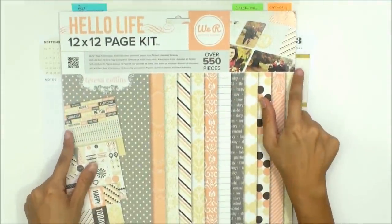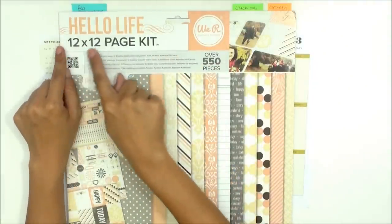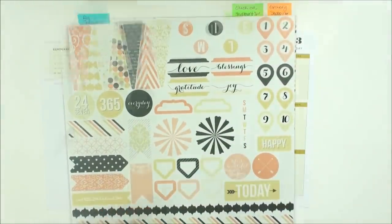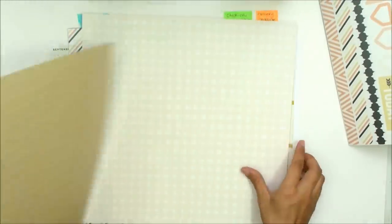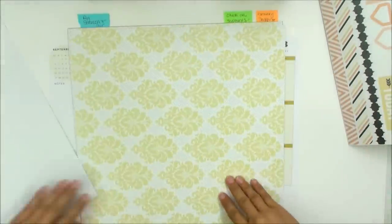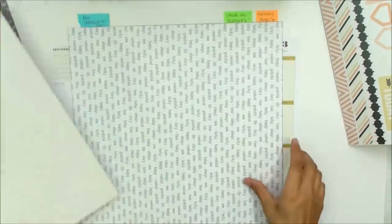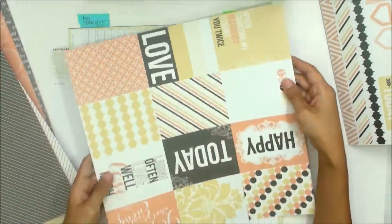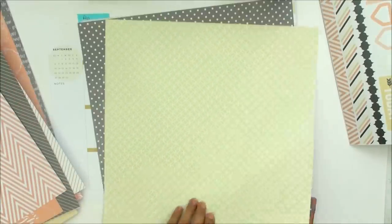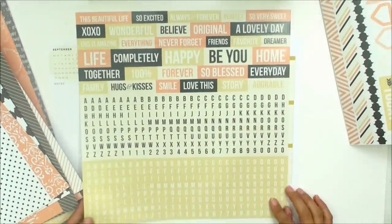Today I want to focus on this 12 by 12 page kit, which is the Hello Life page kit by We Are Memory Keepers. There are over 550 pieces in this page kit. You get this 12 by 12 sheet of stickers, and I'm just going to be flipping through these 12 by 12 designer papers, both front and the back, so you can get a good idea of all the variety in this pack. This pack also has little pocket cards, which I like to use as inspirational cards in the middle of my weekly spread, and also a second sheet of 12 by 12 stickers.